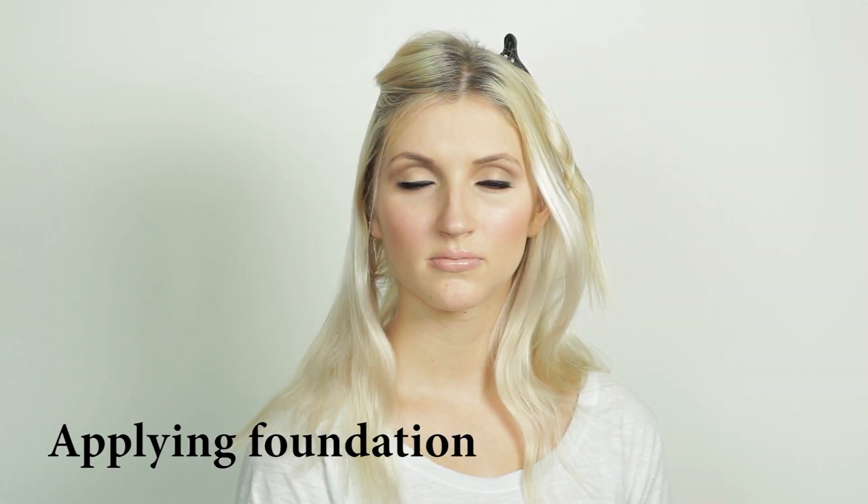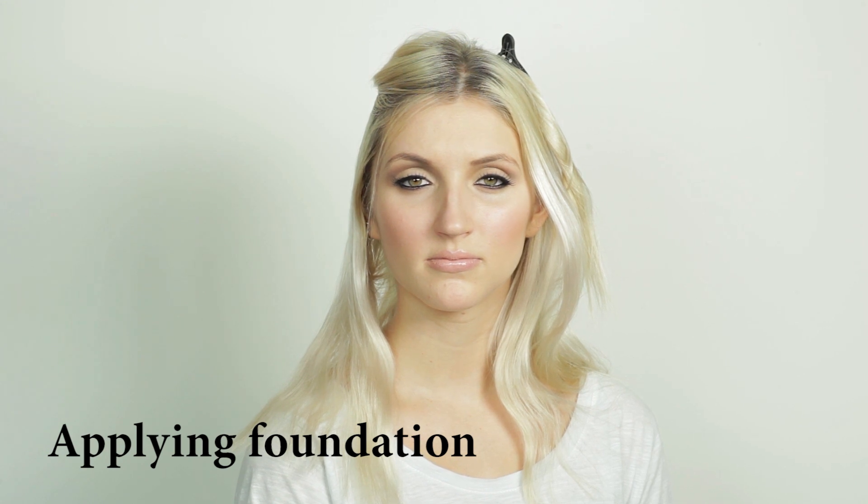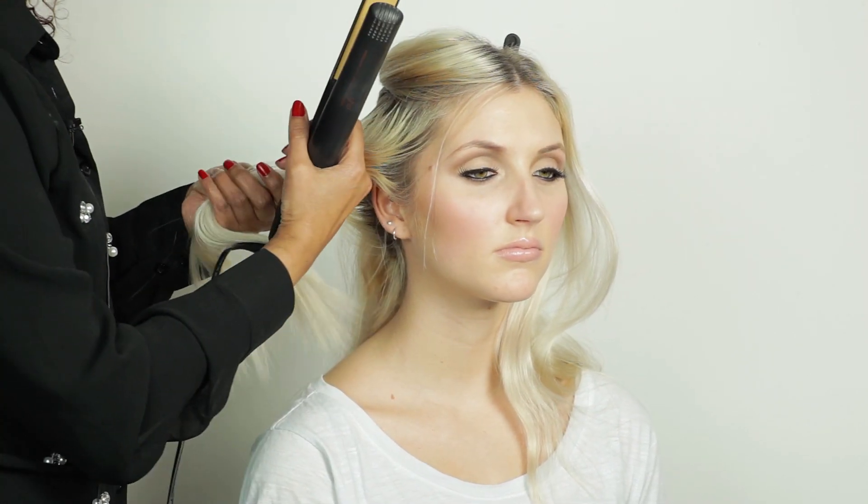This video is about showing you how to create a curl using GHDs. Although they are straighteners, you can actually create a curl with them. They get very very hot very quickly, so I always only turn them on just before I'm about to use them. I then take my small section of hair.